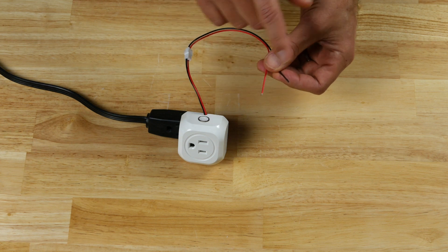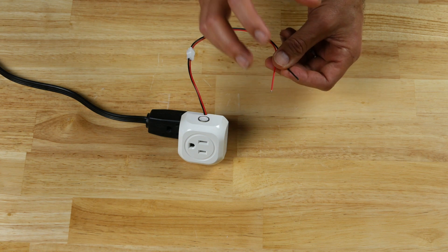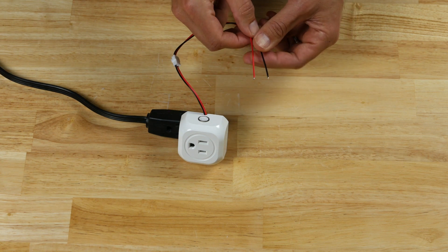That's the concept. Now what we have to do is design the switch holder and all that. So let's design it.